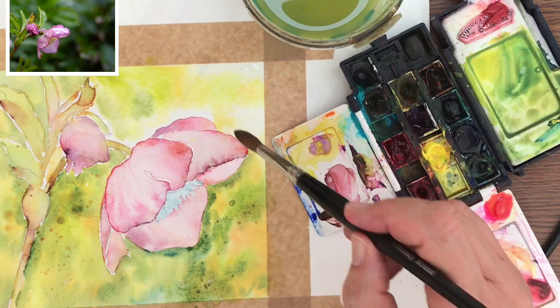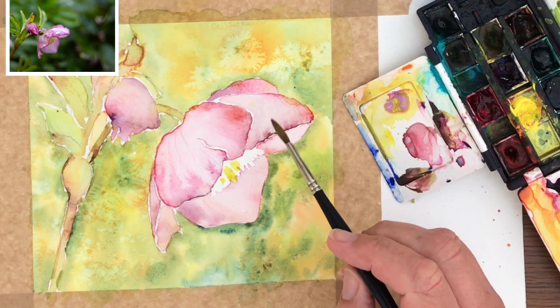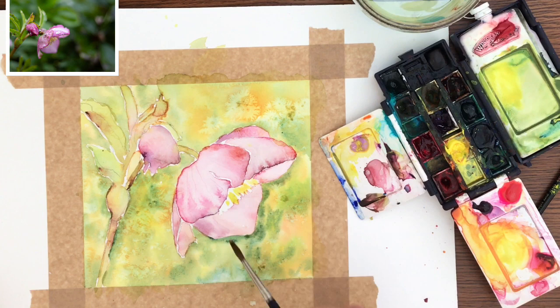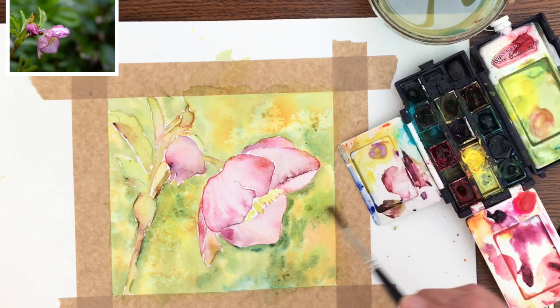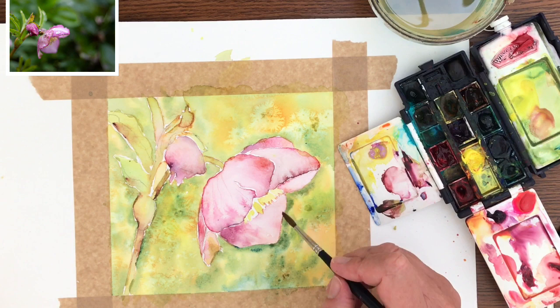My painting is dry now and I'm taking off the masking fluid using masking tape - I hold the tape flat to the paper on the sticky side and it comes off quite nicely. I'm now painting the stamens in the centre of the flower using some pink and yellow to warm it up, wet on dry, just to give a bit of interest to the centre. I'm building up some darker shades on the flower using the Rose of Ultramarine, painting wet on dry and then using water to soften the edge and blend.